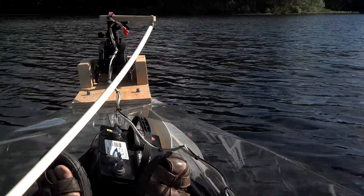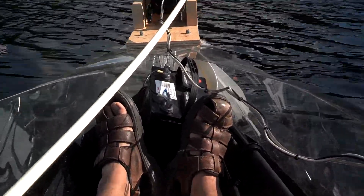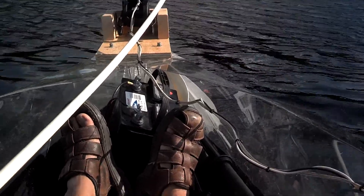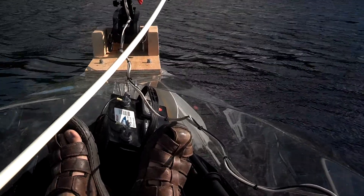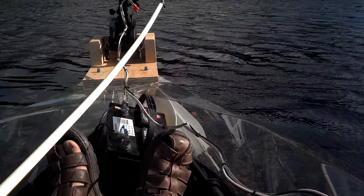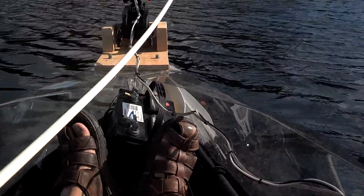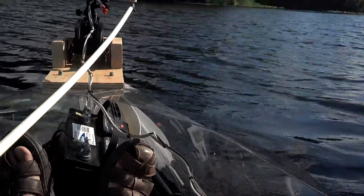Between my weight, the battery, and the motor, we're looking at about 300 pounds in this little boat. I calculate that it will swamp at 600 pounds, so we've got a safety factor of basically 1. It'll hold my weight, and then we have a safety factor of another 300 pounds. Not bad, really.